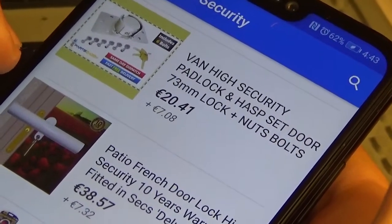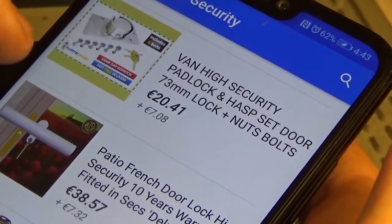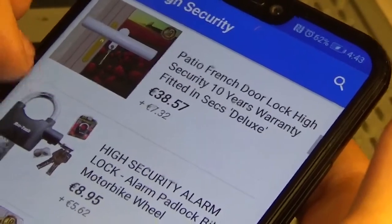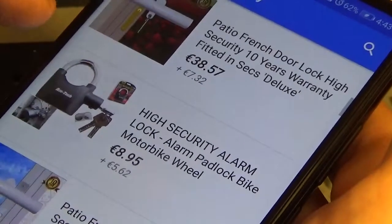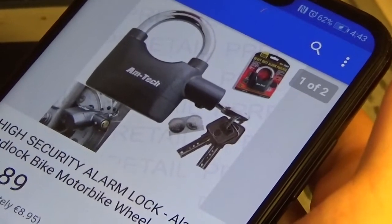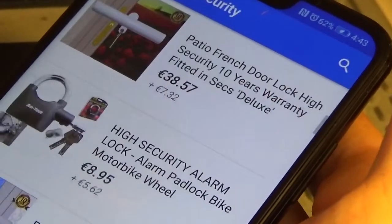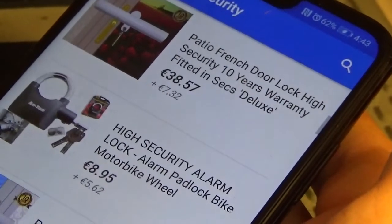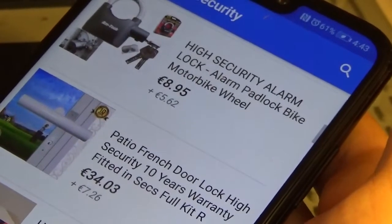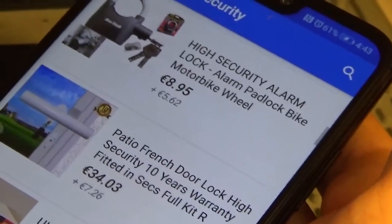There's a patio door handle guard, and one of those smiley alarm locks — which can actually be picked while alarmed. They're normally made of pot metal, so a hammer strike defeats them regardless of the alarm. Not very good; I wouldn't call that a high security lock.